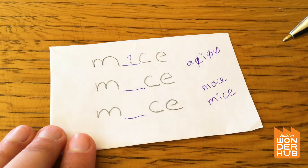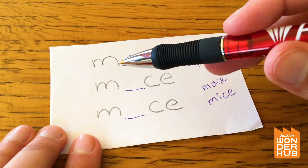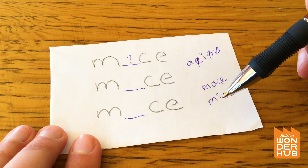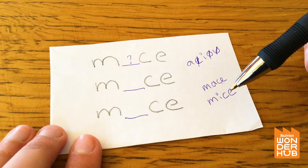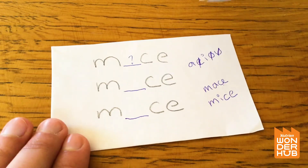I wonder how to figure this one out. But if it's the word 'mice,' does that make sense? You could say there are three mice and they're missing their eyes. Have you guys ever heard of a fairy tale, or maybe it's a nursery rhyme — three blind mice?